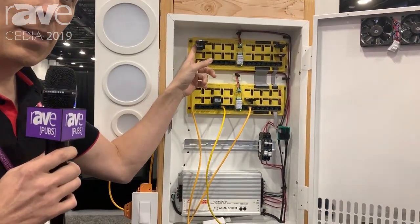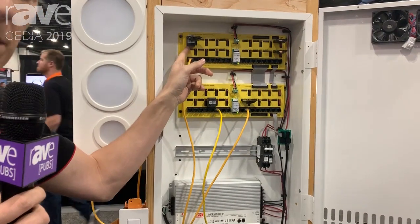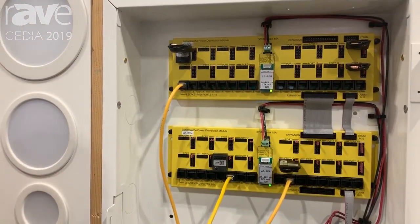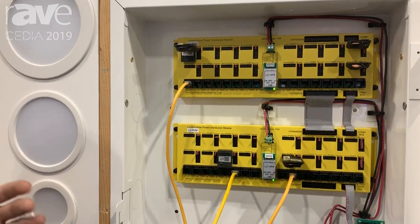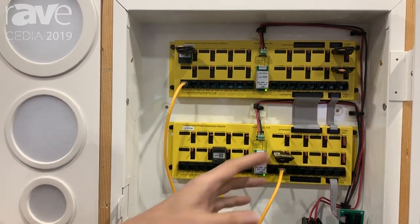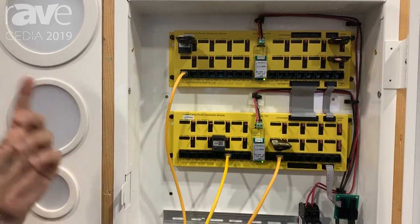These little modules provide the intelligence of the system, so this is how you'll interface with your control system. Control 4 has a two-way driver already. URC — the guys have been generous enough to build a great two-way driver for us coming out soon. And then these little driver modules are what powers the lights.